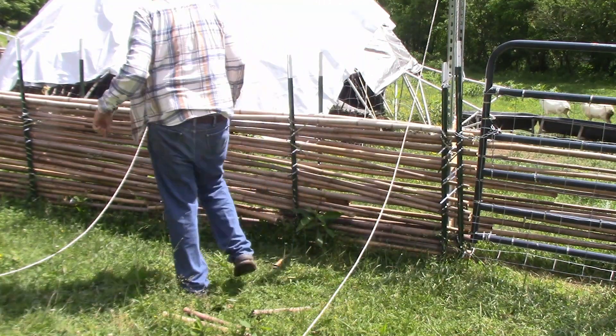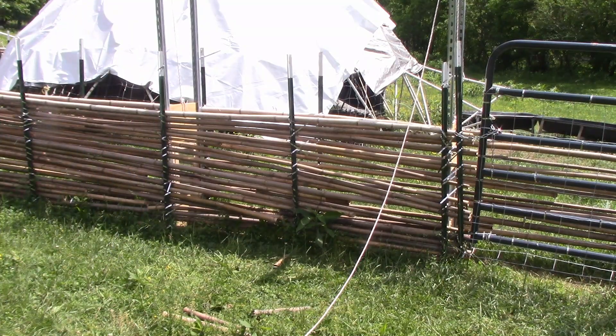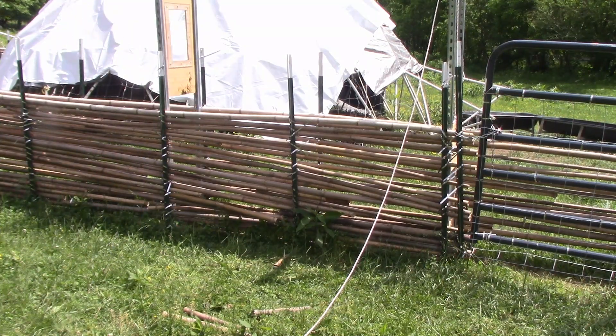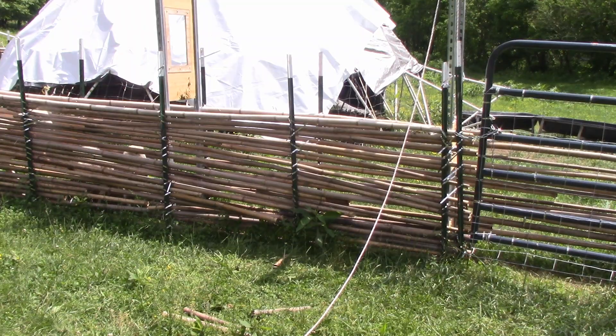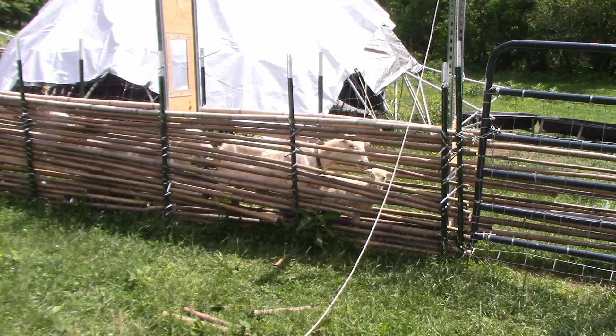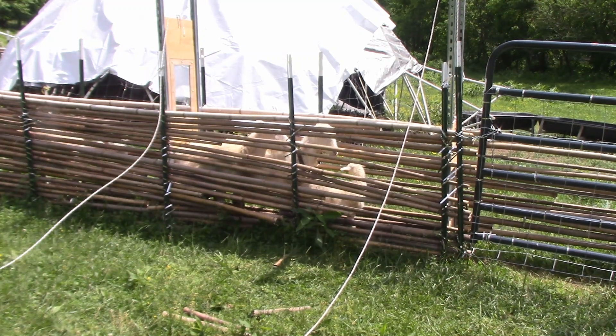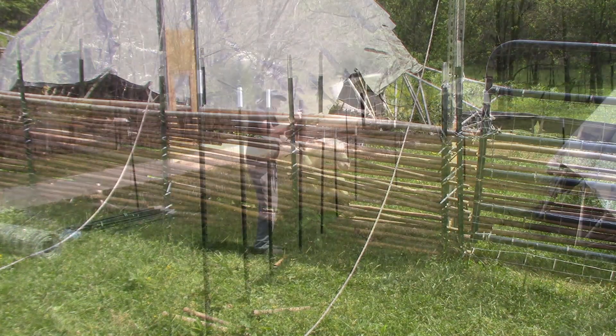When I only had like 20 or 30 head of sheep, I could do everything with a shepherd's crook. But now that I'm up to about 100 head, it really helps to have a sheep handling system. So I wanted a sheep handling system I could build myself for cheap and also be able to take it up and move it if I need to.